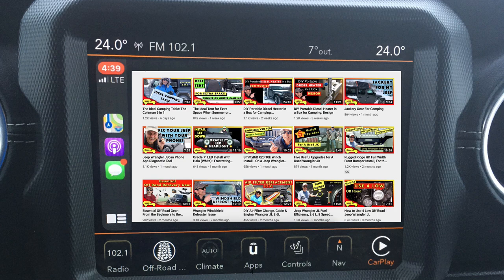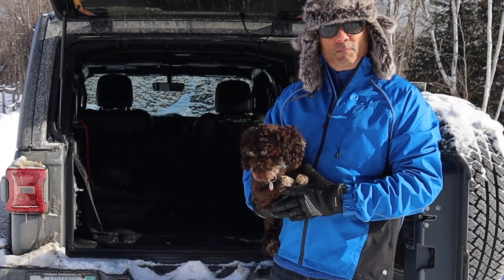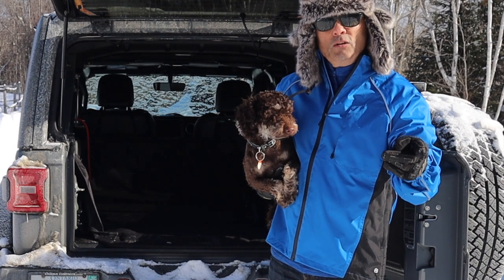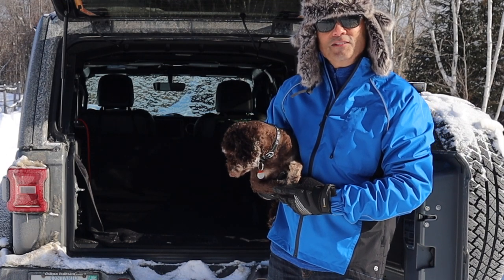Thank you very much! Hey, that's it for this week's episode of Cheaper Jeeper TV. We hope you found it interesting, and if you did, how about giving the video a thumbs up? And if you're new to the channel, click on the subscribe button and the alert bell so you don't miss our next video. Until the next time, I'm Dino for Cheaper Jeeper TV. Be well, stay safe, take care!